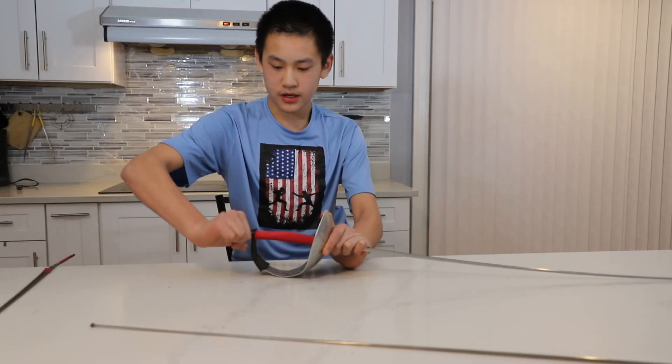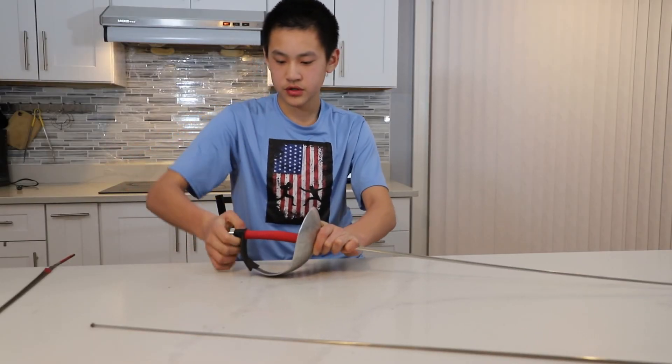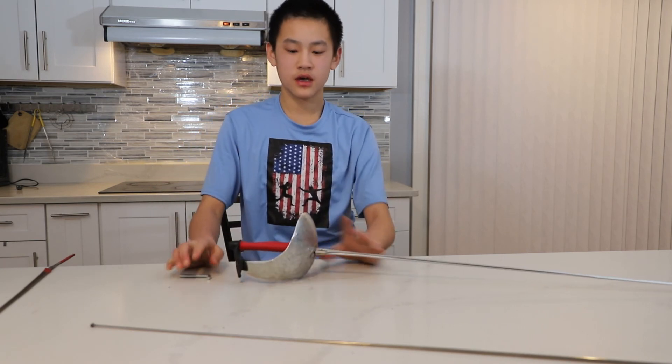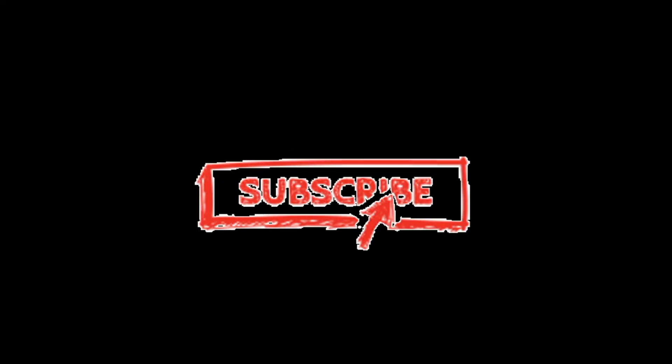Make sure that you tighten it all the way so it doesn't fall back out. And you have successfully replaced your blade. Here is a new, fresh blade — it's very easy.